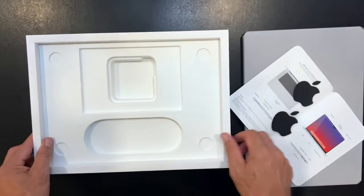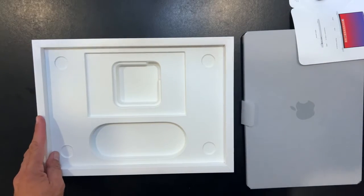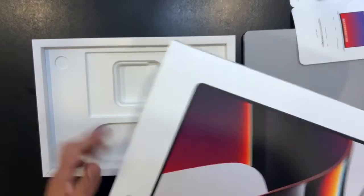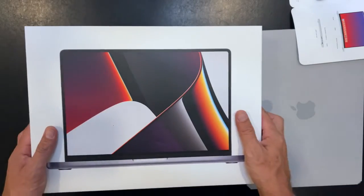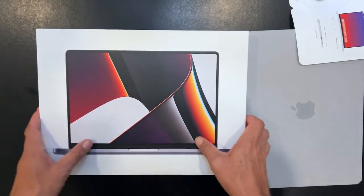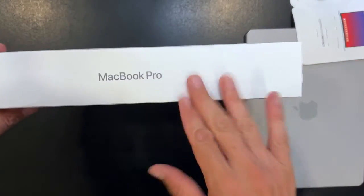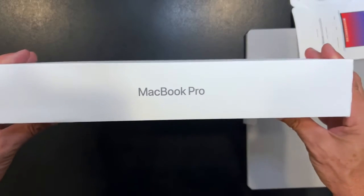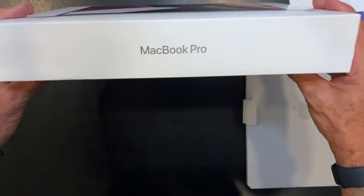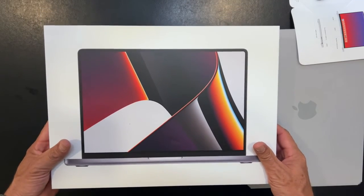A question for all the viewers: how many of you are guilty of keeping these boxes forever? I don't know why, but I think I still have a couple somewhere in closets in my house. I'm finding them and throwing them out, and I'm throwing this out too. I'm starting a new trend — we're getting rid of our old MacBook boxes.